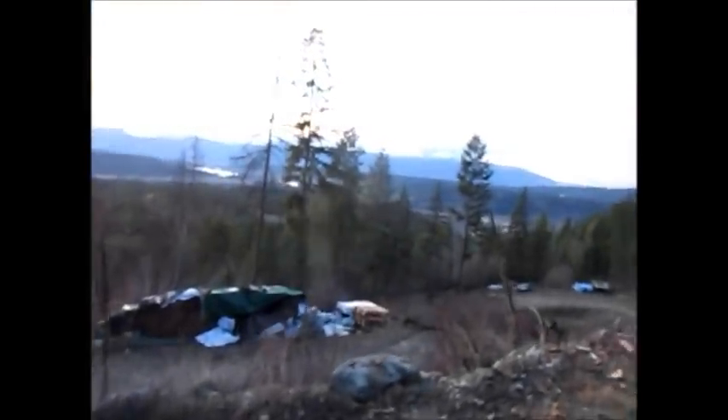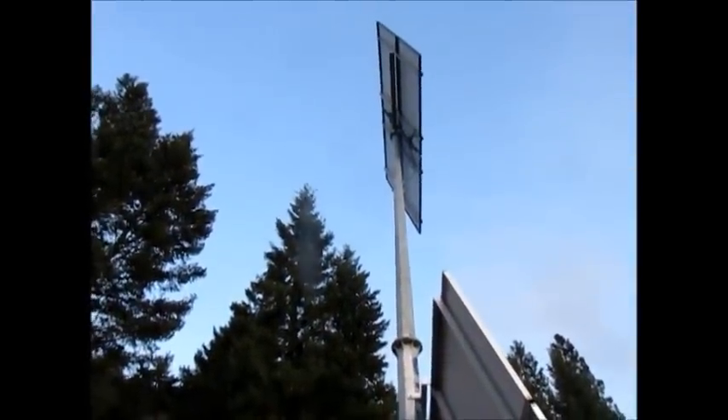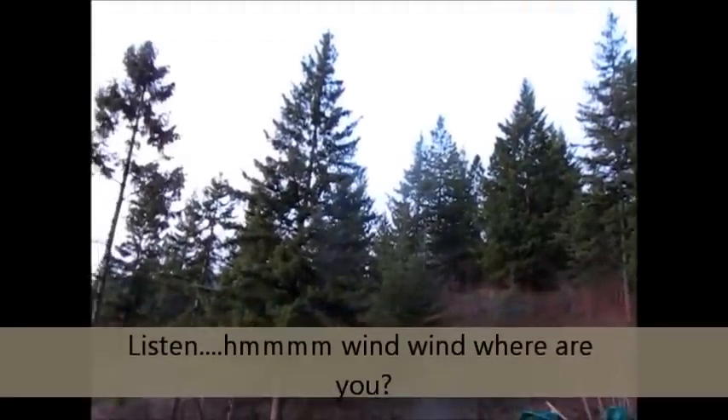Doesn't this look like an awesome spot to have a wind turbine? The gentleman who designed our system thought it was going to be a great spot. We've got the valley below, we've got the wind that's supposed to come all the way around here and hit the turbine up there. And sadly, we ain't got no wind up here.